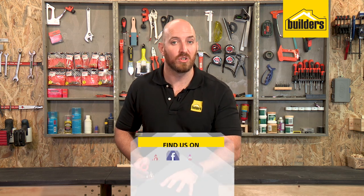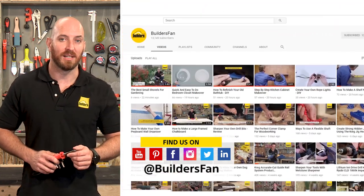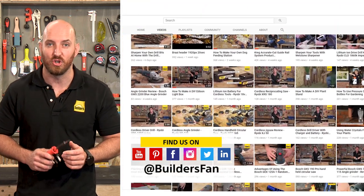This is just one of the soldering tools available at Builders. For more product reviews like this, visit the Builders website or check out the Builders Fan YouTube channel.